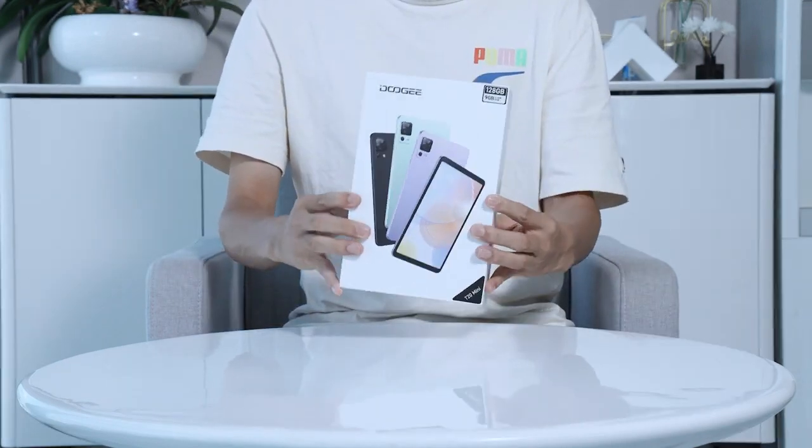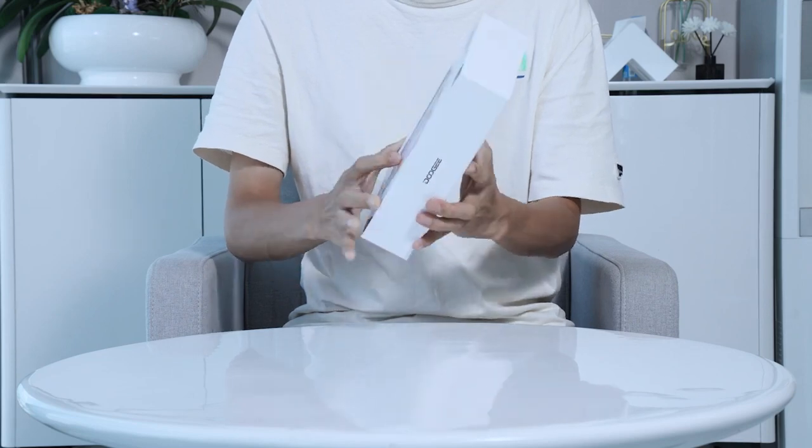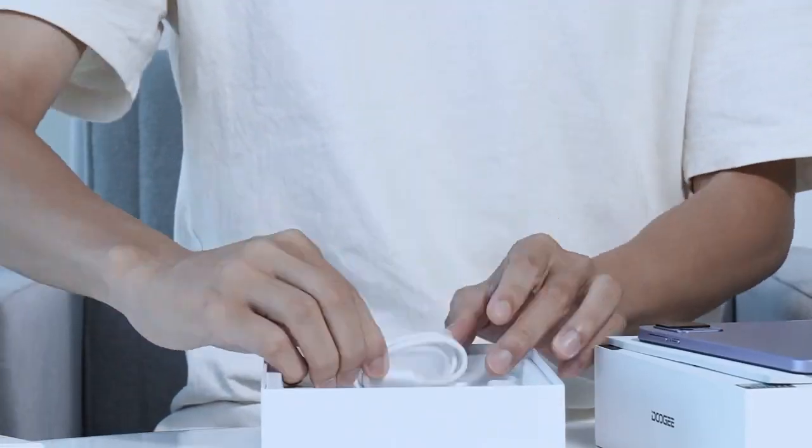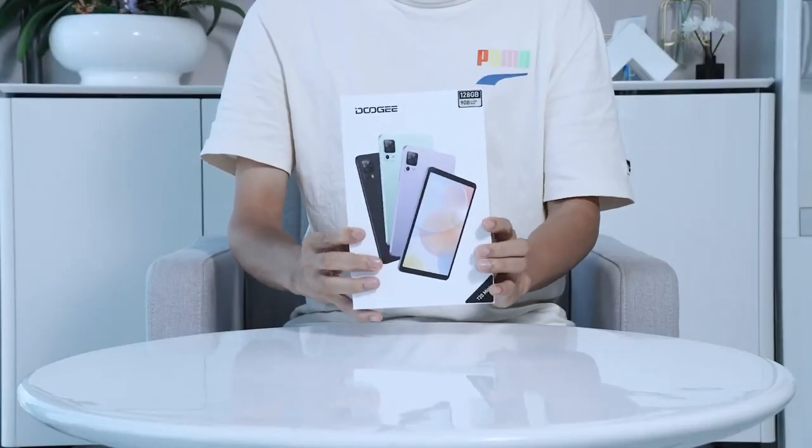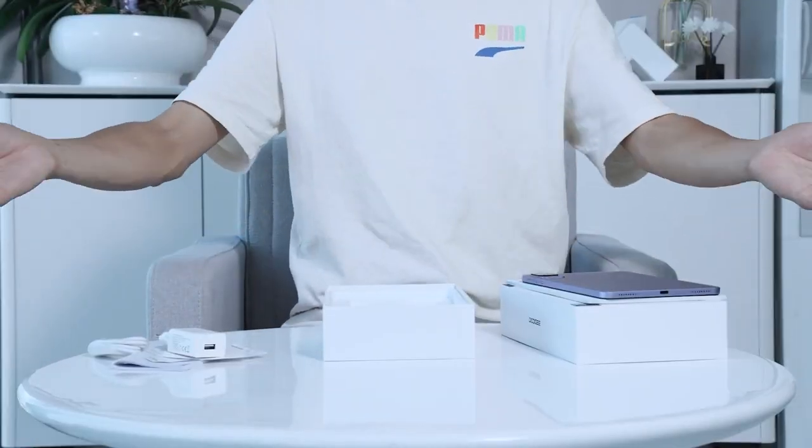Let's see what else we have in the box. Inside, we find some essential accessories. Here we have the charger, data cable, cartridge, stylus needle, and manual. With these, you'll be able to keep your tablet powered up and ready for action.